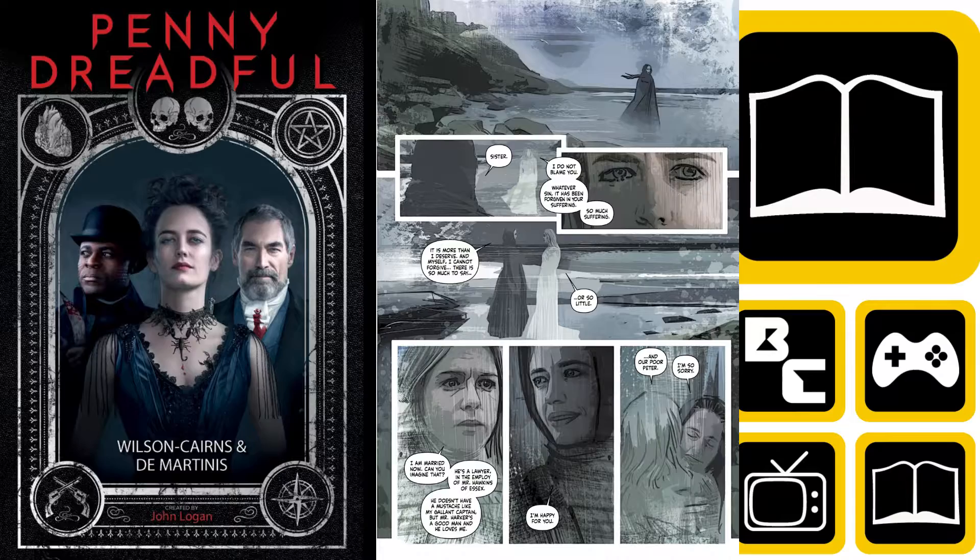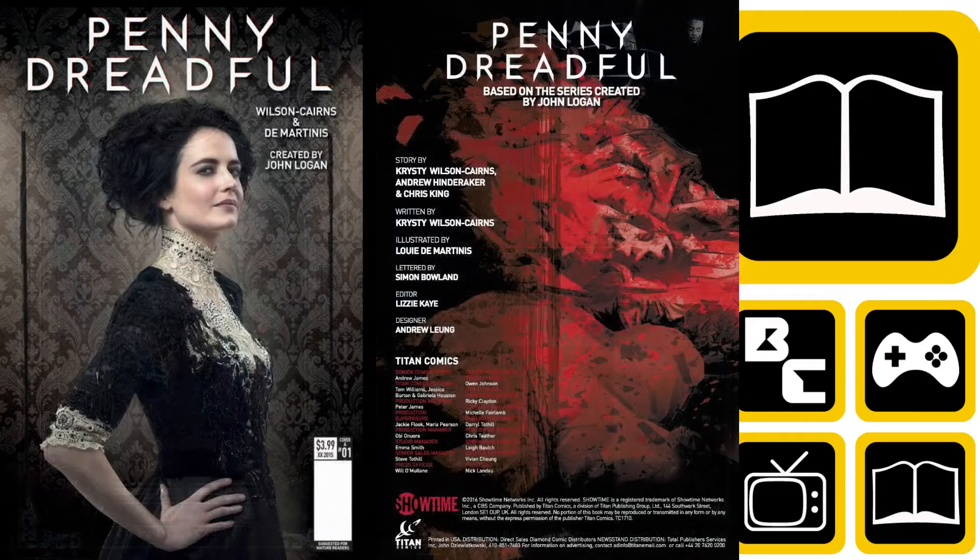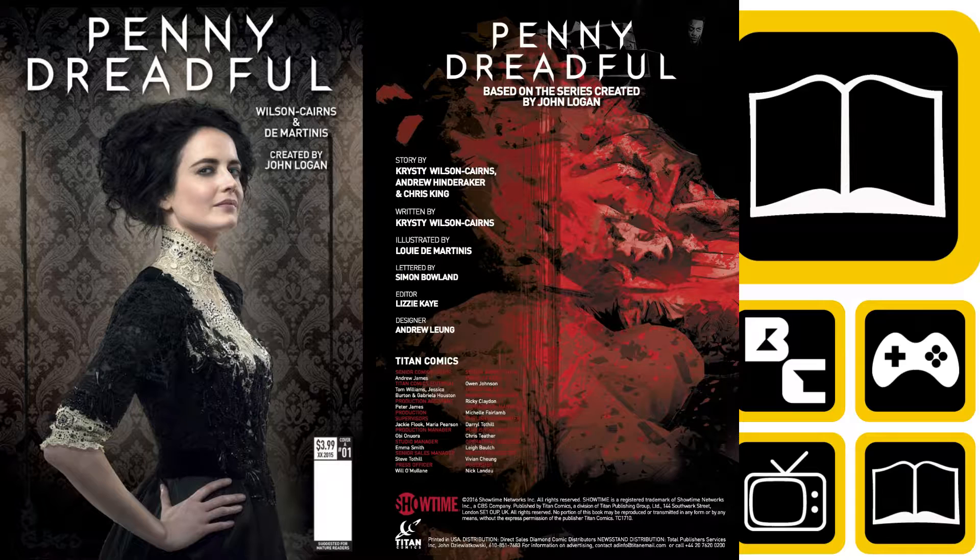We're gently introduced to characters like Sir Malcolm Murray and Vanessa, who's played by Eva Green. Basically this is the story about them trying to find Sir Malcolm's daughter who's disappeared. You don't need to know the series to enjoy this.